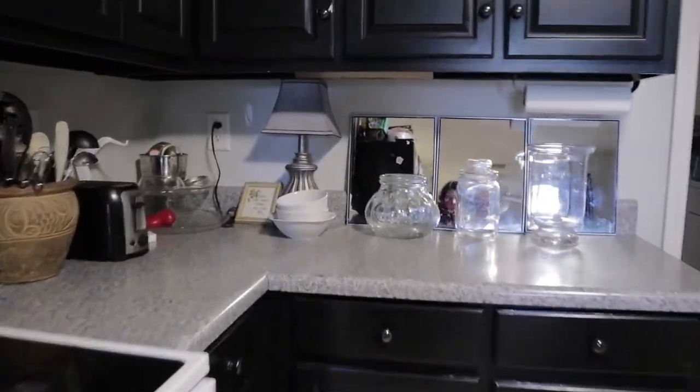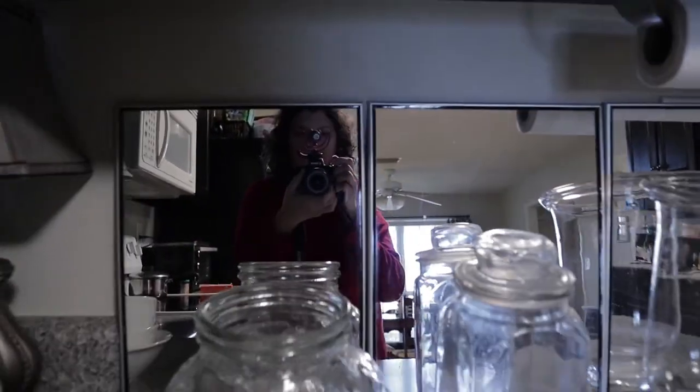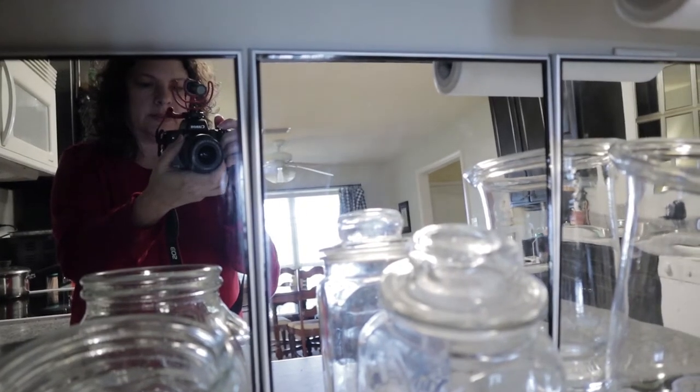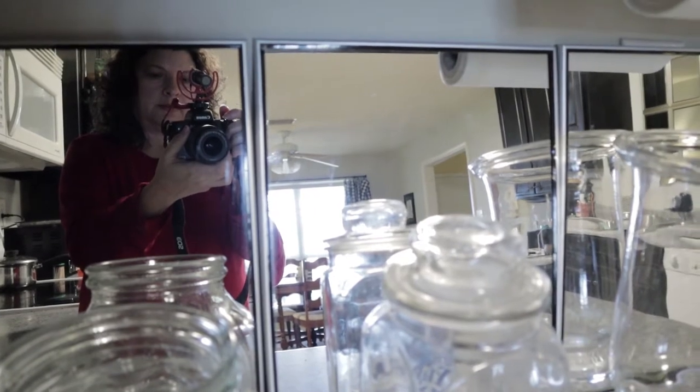As I was doing that, the tape kind of let loose and the mirrors just sort of dropped onto the counter. The way they dropped, it was at a little bit of an angle — and it was just perfect. I could see the window behind me. And by accident, that's how I ended up basically propping these mirrors up on the counter. And it works — it makes me a lot happier that I can stand there and see the window.